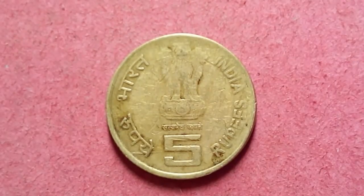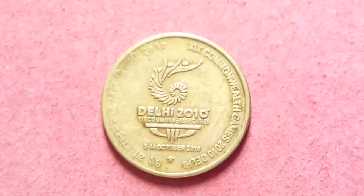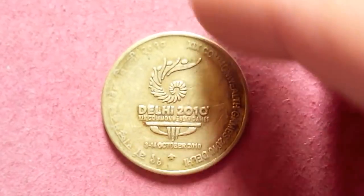Today I have another five rupees coin here, as you can see right now in front of you. On the right it is written 'India' in English and on the left it is written in Hindi. In the middle you can see the national emblem — though it's washed out, it was in circulation. Below it's written 'five' and in between you can see 'Satyamev Jayate'.